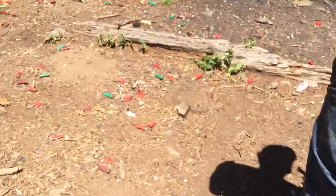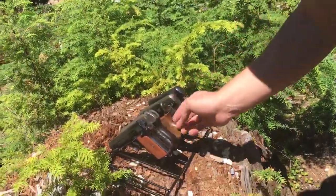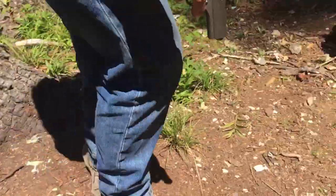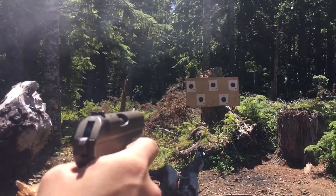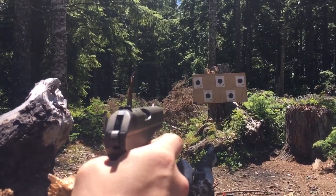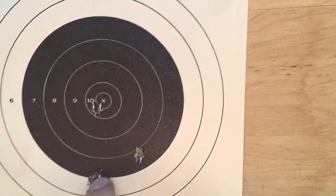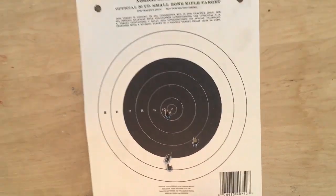Finally, the CZ 27 — I haven't shot this gun in forever and I don't shoot it very often as it has the most delicate finish of any of these guns. But this is a beautiful example — this is the variation made for the Nazis, same with the Femaru. The final target is bottom right. One, two, three, four, five — got a couple of outliers, but these three are within like half an inch, so again a pretty good group.